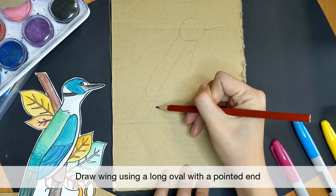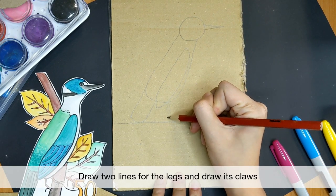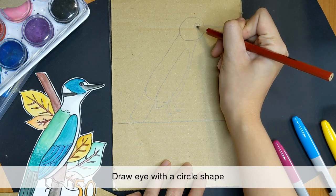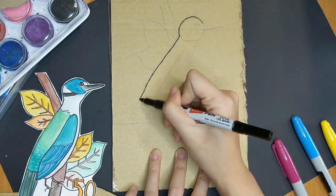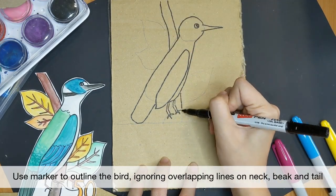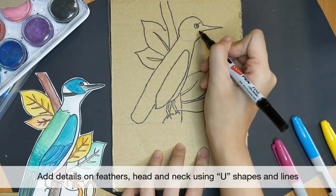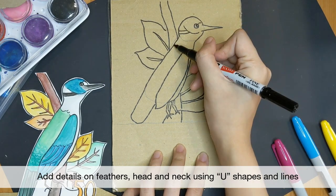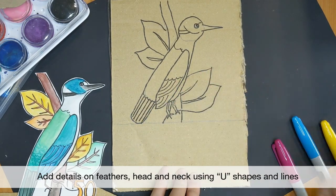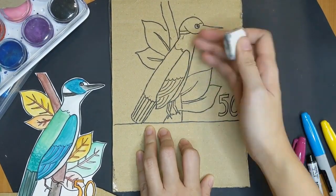Add its wing using a long oval with a sharp end at the bottom. Next, draw its legs with two lines and finish with its claws. Add in its eye using a circle. Now use your marker to outline the bird, and again skip the overlapping lines on the neck, beak and tail. Let's add the feather patterns and lines that can be found on the coloured kingfisher's head and neck. Erase the pencil lines and you are done.